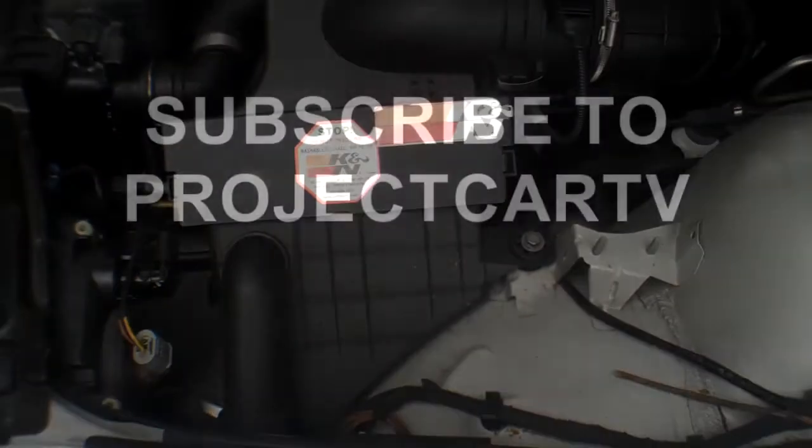Bam! Increase in horsepower. Nice. Welcome to your car.